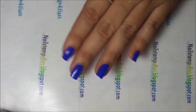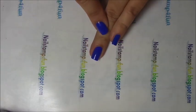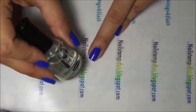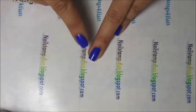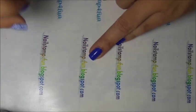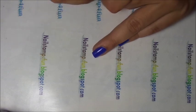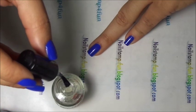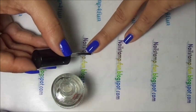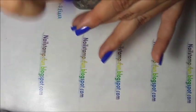Now before I begin, because I'm going to do my ring finger, I'm going to apply my top coat. The top coat is what's going to help stick on the nail stamping design. And while that is drying, we're going to be working on our nail stamping. So let's apply our top coat. And while that is drying, we start stamping.